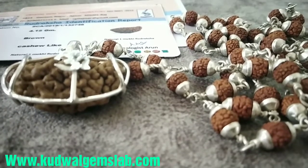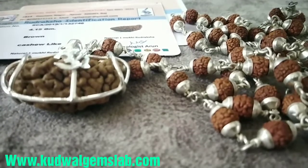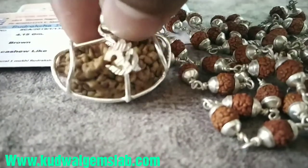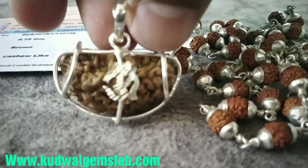तो उससे अगर आप लेना चाहते हैं, सरकारी डिपार्टमेंट से लाभ लेना चाहते हैं, तो एक मुखी रुद्राक्ष आपके लिए सबसे बेस्ट है, क्योंकि सरकारी महकमे में जितने भी हैं, वो सब सूर्य देव के अंडर में ही आते हैं।